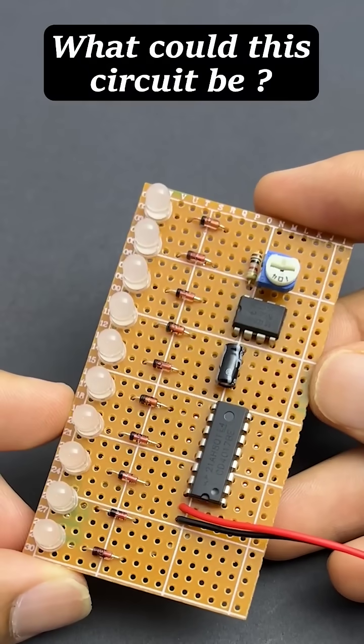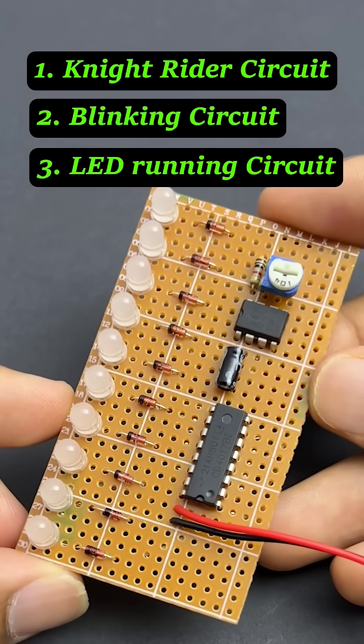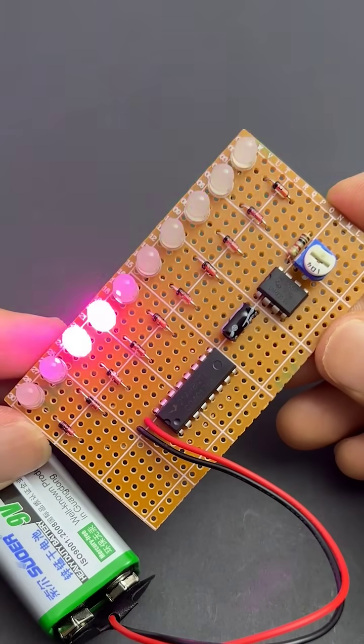Quick question: what could this circuit be? A nitride circuit? A blinking circuit? An LED running circuit? If your answer is nitride, you are totally wrong, because this is not the nitride pattern.